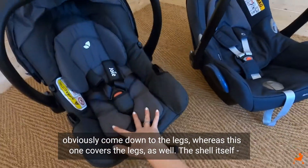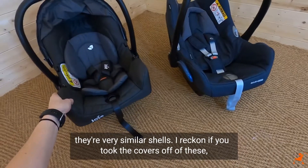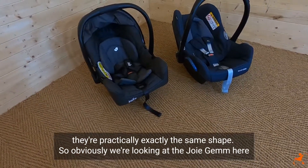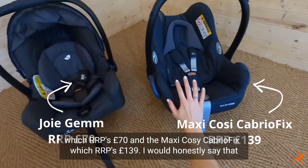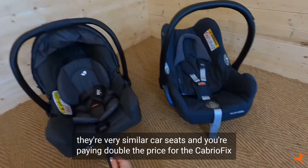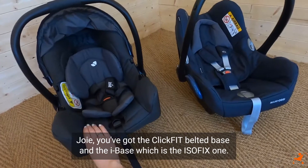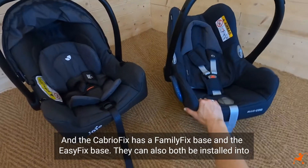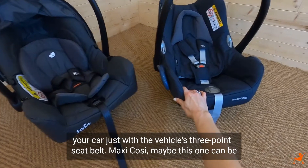The Joie Gemm infant insert is also a bit bigger than the CabrioFix's, and the material is actually a lot nicer - it's softer to touch, more of a cottony feel - and it covers the legs as well whereas the CabrioFix one doesn't come down to the legs. The shells themselves are very similar - I reckon if you took the covers and branding off, they're practically exactly the same shape. So we're looking at the Joie Gemm which RRPs for £70, and the Maxi Cosi CabrioFix which RRPs for £139. They're very similar car seats and you're paying double the price for the CabrioFix when they've got very similar features. They're both installed onto two different bases - with the Joie you've got the ClickFit belted base and the i-Base which is the Isofix one, and the CabrioFix has the FamilyFix base and the EasyFix base. They can also both be installed into your car with just the vehicle's three-point seat belt.